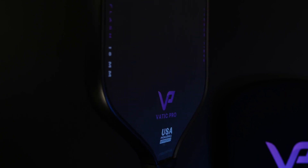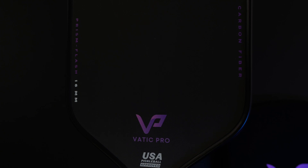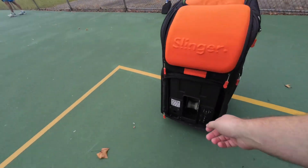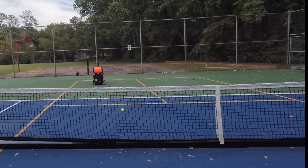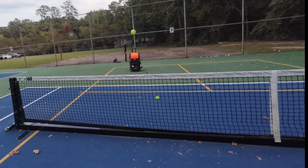Before I get started, I want to emphasize I am specifically talking about the 16 millimeter version. I do briefly mention the 14 millimeter later in this review, but I would recommend the 16 millimeter version 99% of the time over the 14 millimeter. So what is the Vatic Prism Flash? It's a solid control paddle with a very affordable price tag.